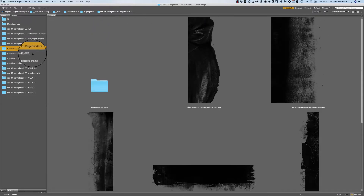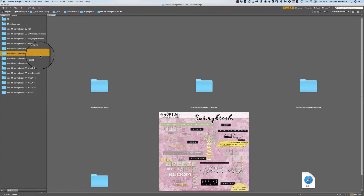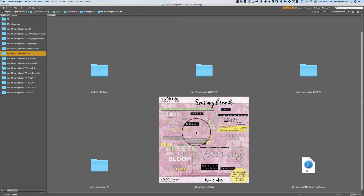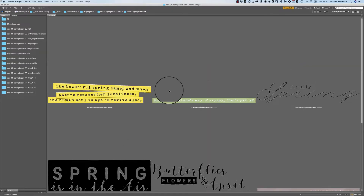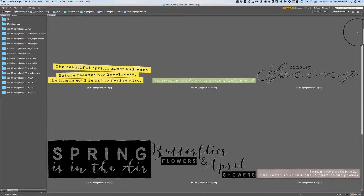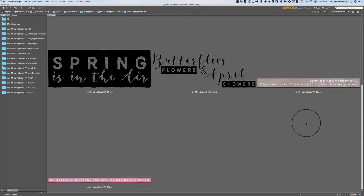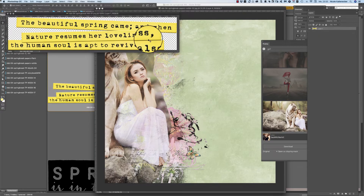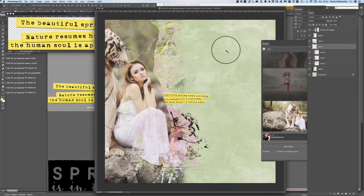Then we have the next pack — the word arts. We have here some colored ones, maybe we use that one here.